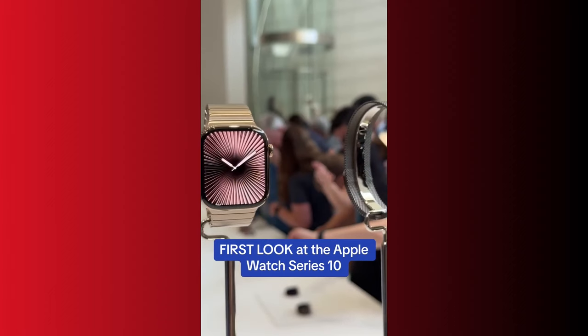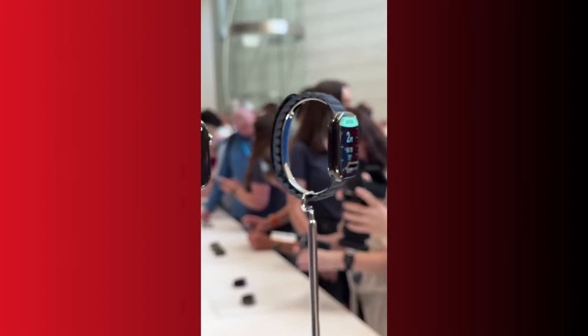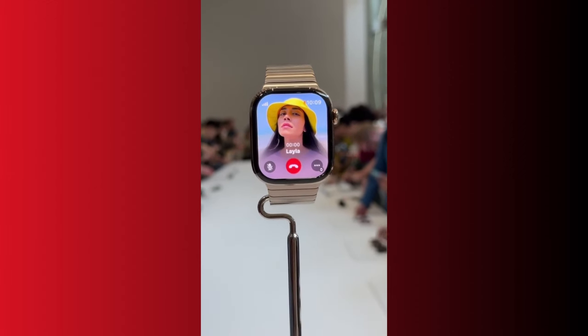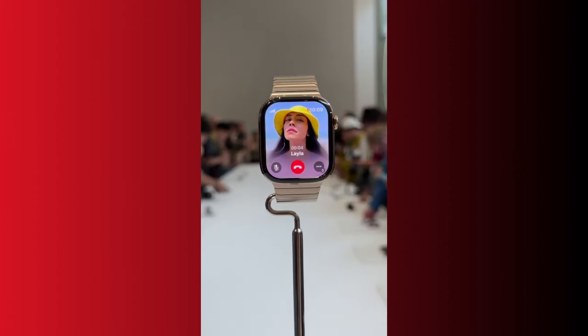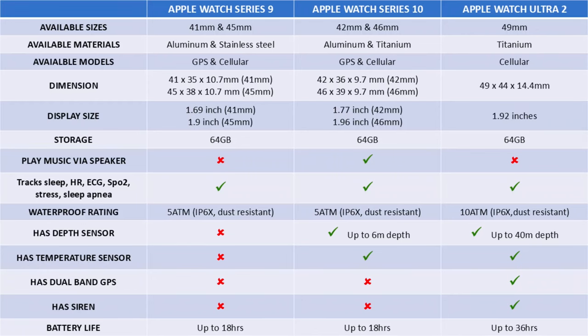Like the Series 9, the new Apple Watch Series 10 also comes in two sizes. However, for the first time, we now have 42 and 46mm sizes. In this video, I will be comparing the differences between the 42 and 46mm units of the Series 10, so you know the differences and also to help you decide which is the right size for you. But before that, let's take a quick look at what is new in the Series 10. Is it a worthy upgrade?